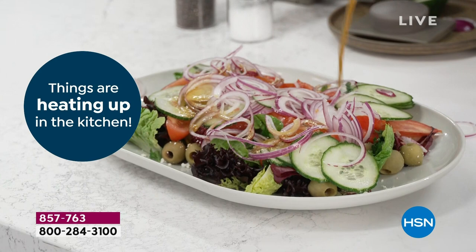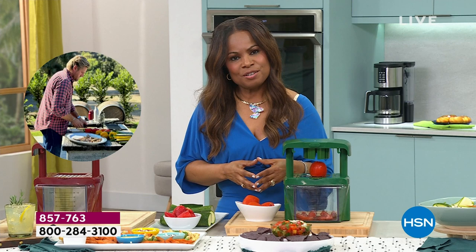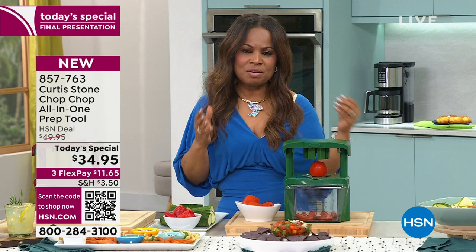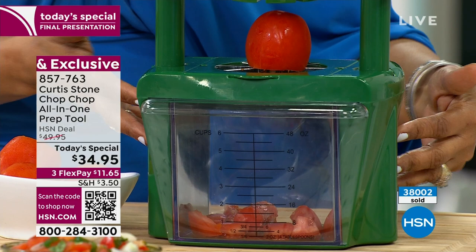Chef, we are super busy. HSN.com, shop via QR code — final airing, final chance. Jump in there. We give you 30 days to make a final decision when you shop with us at HSN. We want you to be happy and satisfied, which is why we offer the Chop Chop. We want you to eat fresh, delicious foods. You've come along this journey with us all 12 years that Chef Curtis Stone has been here, making him the number one culinary brand here at HSN. Over $38,000 and counting.